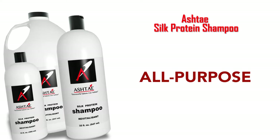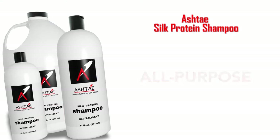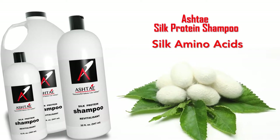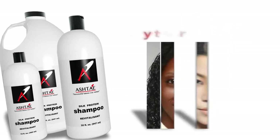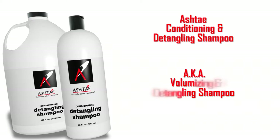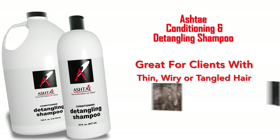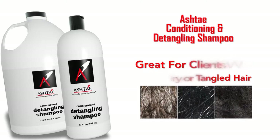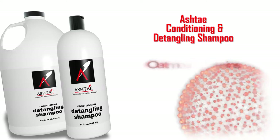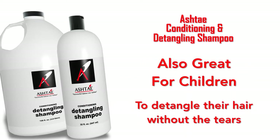Ashtay also carries an all-purpose shampoo, the Silk Protein Shampoo. This is great for moisturizing and cleansing the hair — it has silk amino acids that leave the hair ready to accept a conditioner. It's great for any texture of hair, including children. The Conditioning and Detangling Shampoo, also known as the Volumizing and Detangling Shampoo, is great for clients with thin, wiry, or tangled hair because it has oatmeal proteins. It literally swells the hair and makes it fuller, and is also great for detangling children's hair without tears.